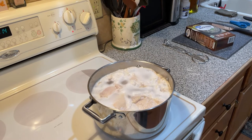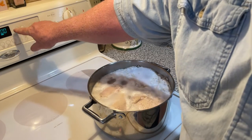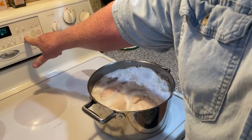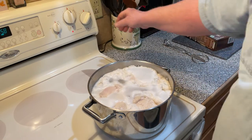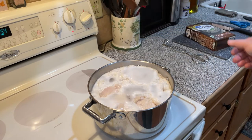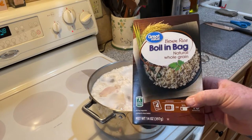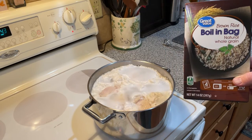Alright, we're coming up to a fast boil here, so we're going to go ahead and set the timer for 10 minutes. Now, in 10 minutes time, we're actually going to boil these for 20 minutes total — but 10 minutes from now we're going to put in a bag of rice and then let it go for another 10, and then it'll be done.